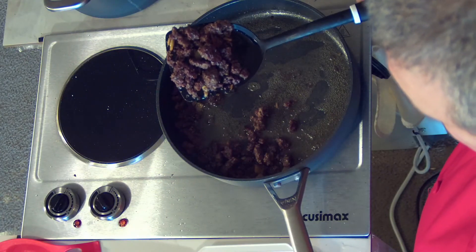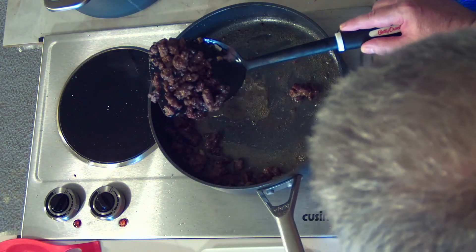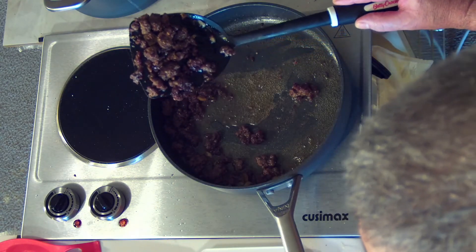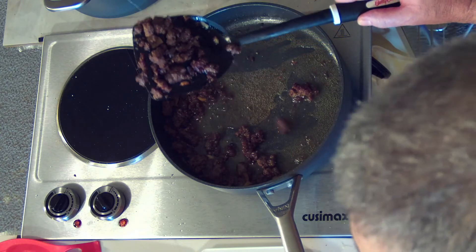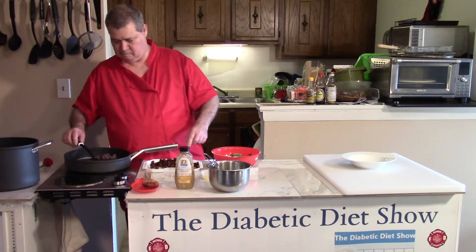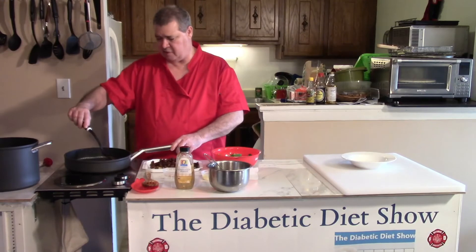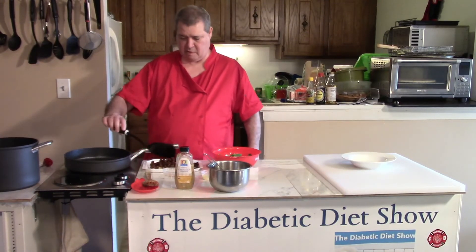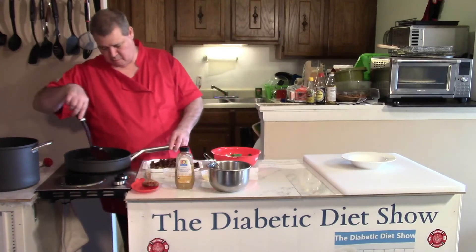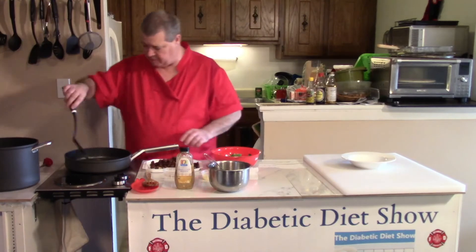I'm picking it up. I have the spatula kicked back at an angle so it drips out. I'll scoop it up, tip back — kind of exaggerate a little bit. Now for a variation on this, I think instead of olive oil you can use bacon grease if you want — that would make it interesting. And of course you can save the grease or you can pitch it.